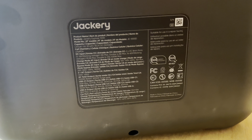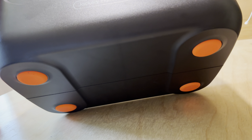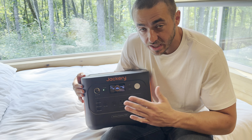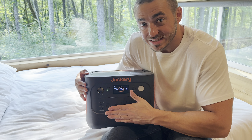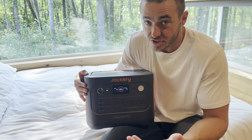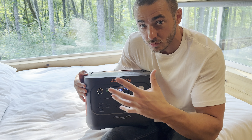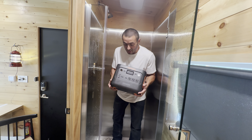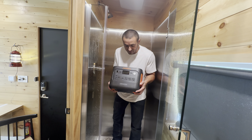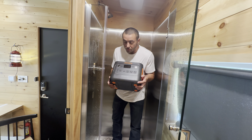On the back it's just the specs — solid hard plastic. On the side is the fan, and underneath it has orange rubber feet so it doesn't slide around. You can get a five-year warranty by registering through their website — I'll have a link in the description. This also has lithium iron phosphate batteries, which are safer and longer lasting. It's rated for 4,000 full charge cycles down to 70% of original capacity, which is basically daily use for 10 years.